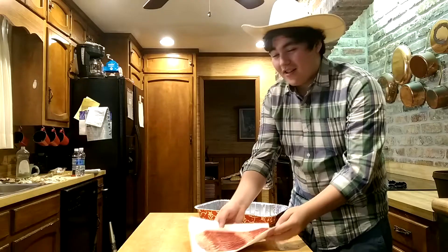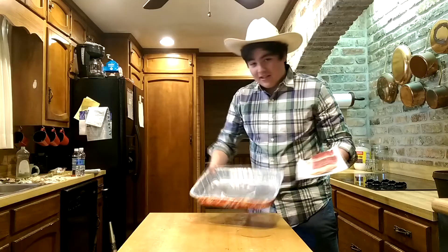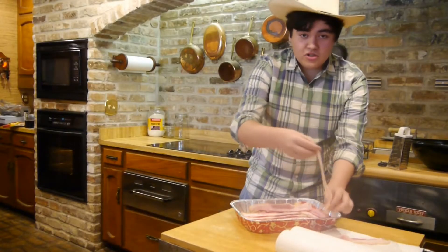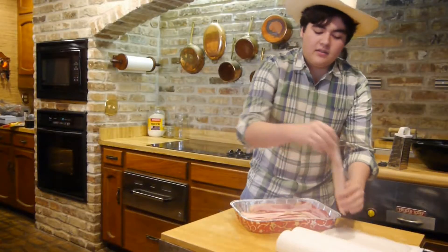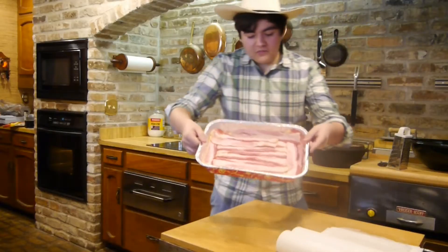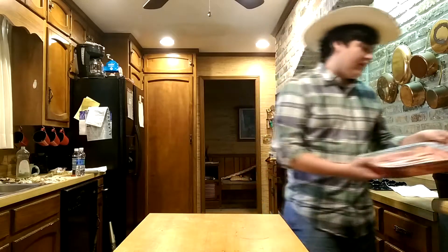What we're going to be using for our crust today is bacon. We're going to use our pan here and we're going to layer it. Alright, we're just about done here — throwing in the last couple pieces of bacon. You're probably only going to need about one pack of bacon. This is what your finished product should look like: a nice coat of bacon, just like a pot. We're going to take this bacon and set it aside for now.